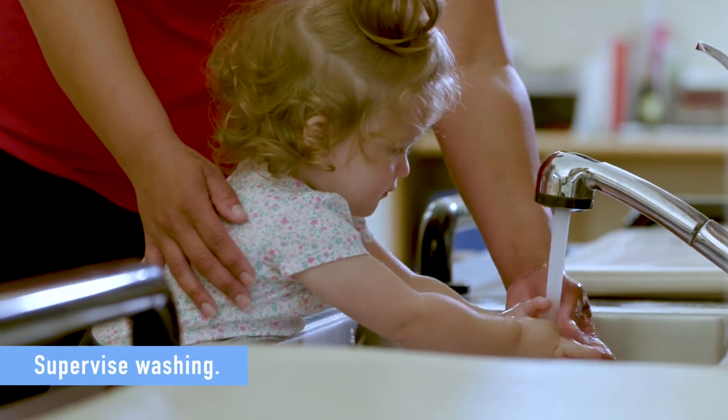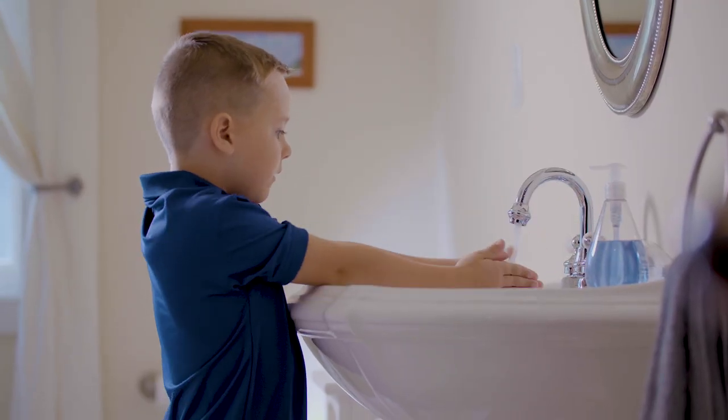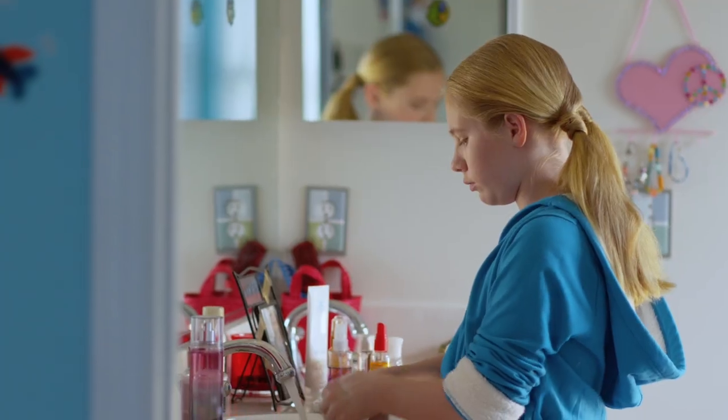Younger kids will need help cleaning their hands, and older kids and teens still need reminders for doing it the right way.